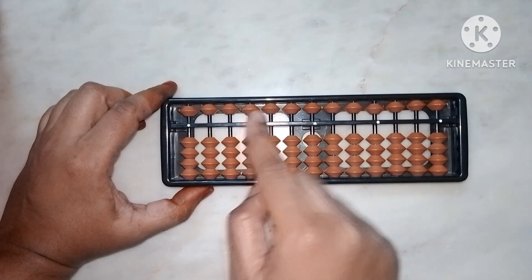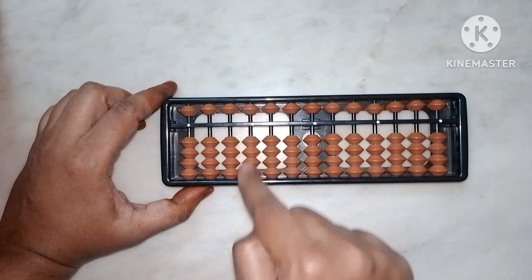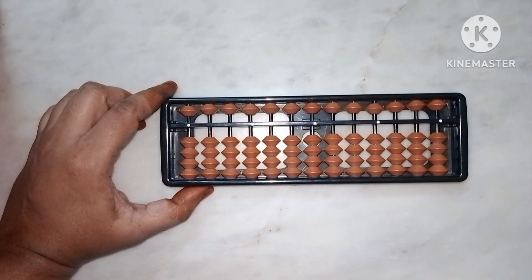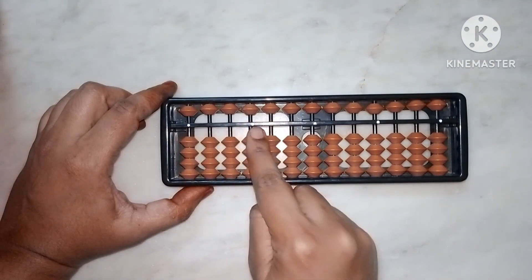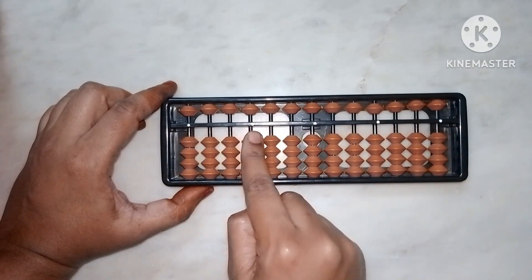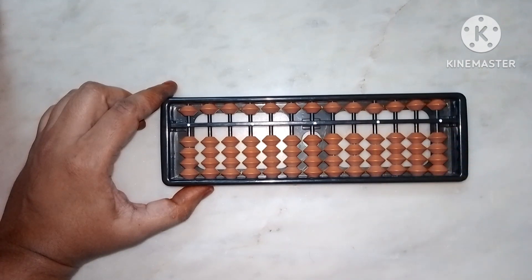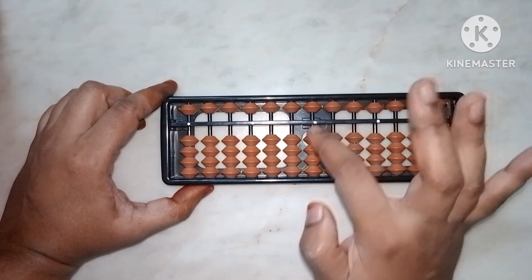Can you see these standing vertical lines? Those are called rods. Also, you can see some white color points — those are called dots.